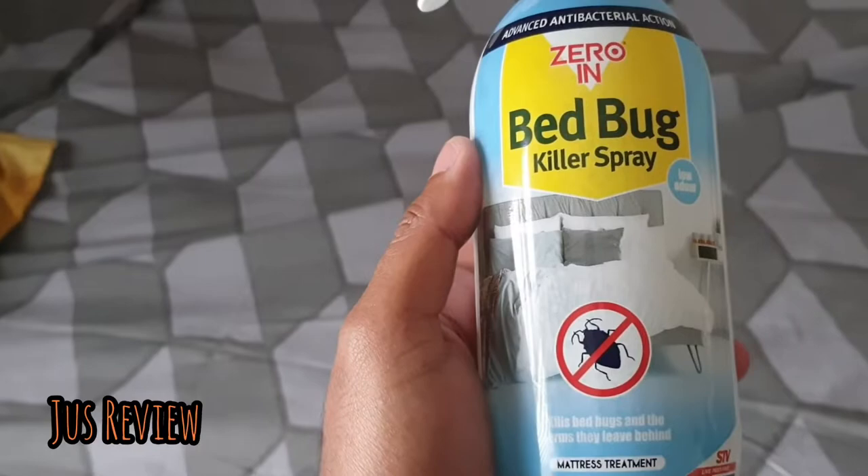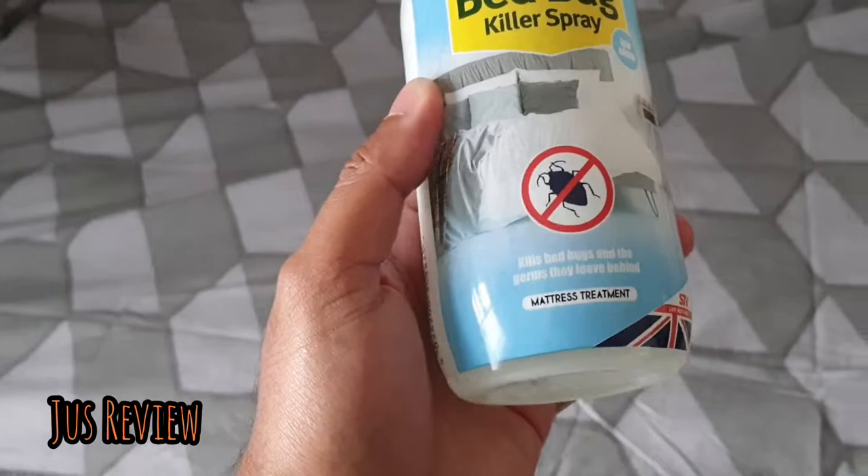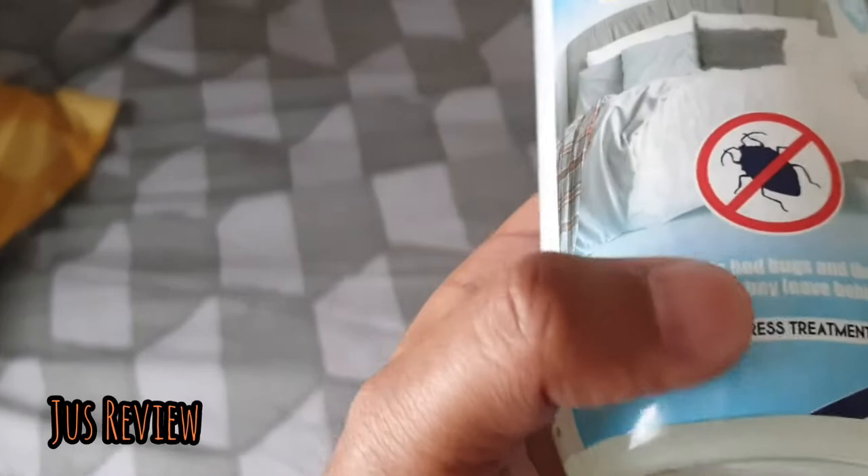In this video we're going to take a look at this product — Zero In Bed Bug Killer Spray. Low odor, advanced antibacterial action, and it says it kills bed bugs and the germs they leave behind. It's a mattress treatment.